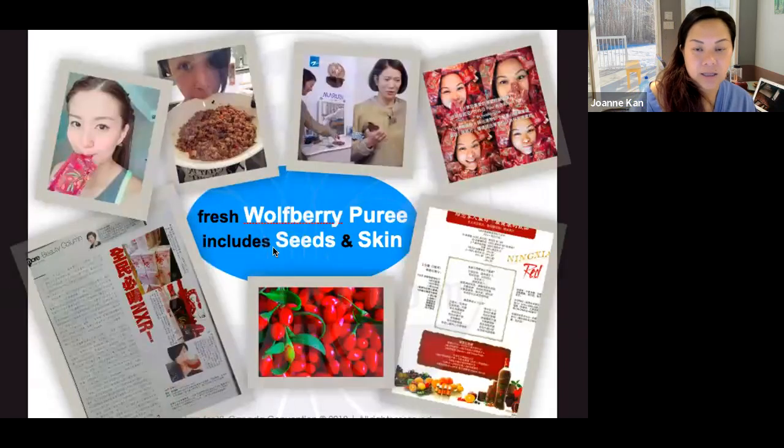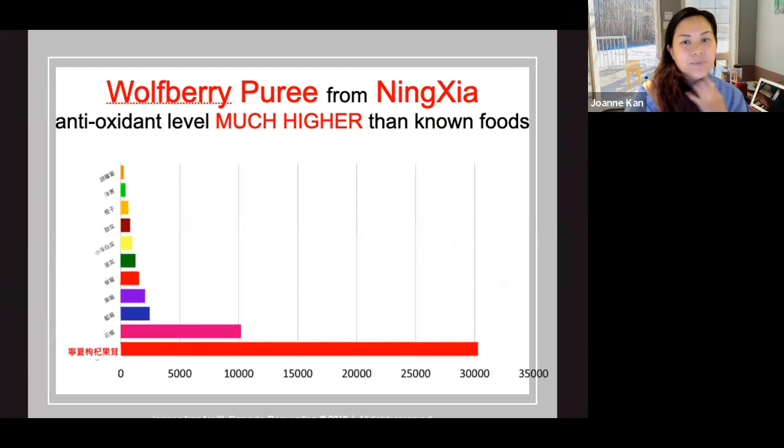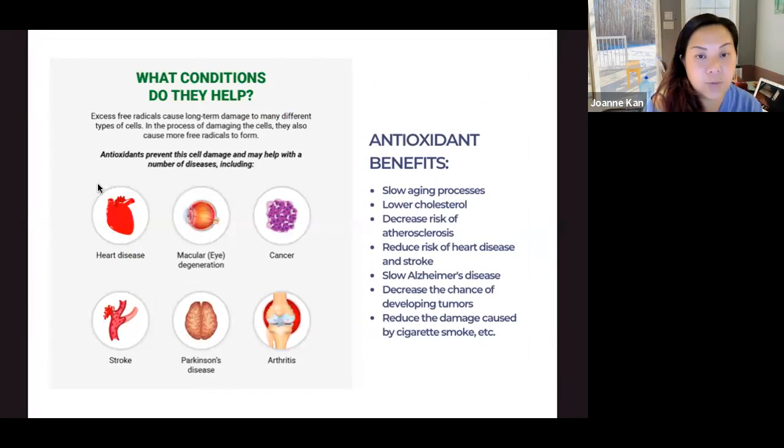The wolfberry puree includes the skin and seeds. NingXia Red is very popular — many Hong Kong celebrities and movie stars rave about it. One major reason is its very high antioxidant level. We all know pomegranate is high in antioxidants, but wolfberry has three times the antioxidant level of pomegranate. Antioxidants prevent cell damage and may help with conditions including heart disease, macular degeneration, cancer, arthritis, Parkinson's, and stroke. They also help slow aging, lower cholesterol, reduce joint issues, and slow Alzheimer's.